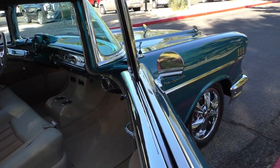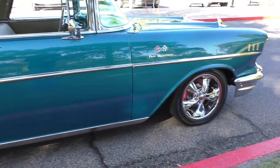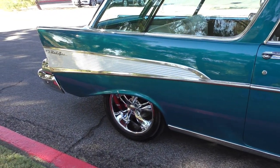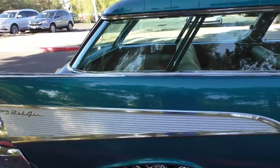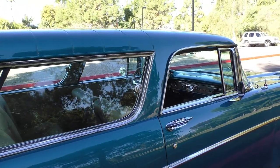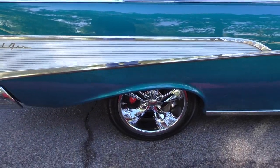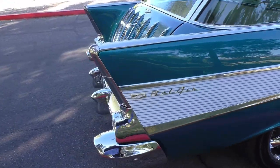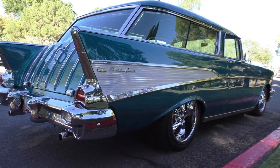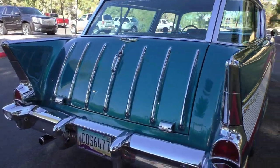Rotisserie restoration with very nice suspension underneath. It has RideTech engineering — tubular control arms up front, rack and pinion steering, and a four-bar rear suspension with coilovers on all four corners. Big meats on the back — 265-45s in the rear. We'll have a tire size segment at the end of the video.